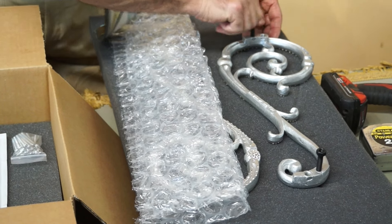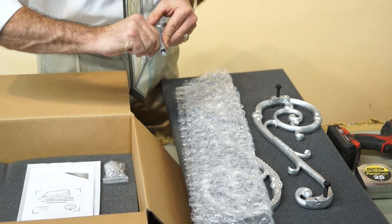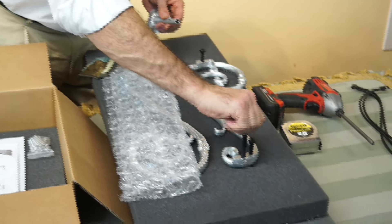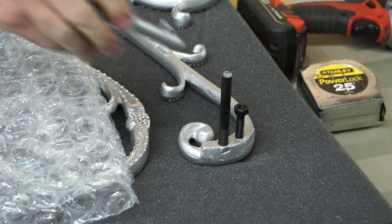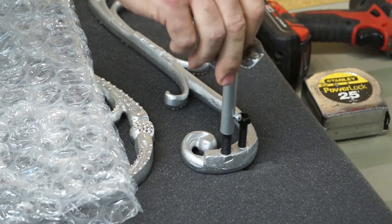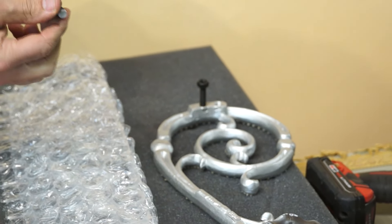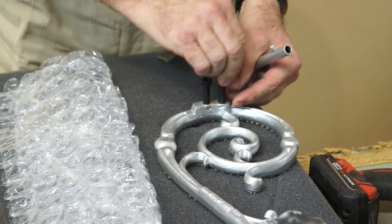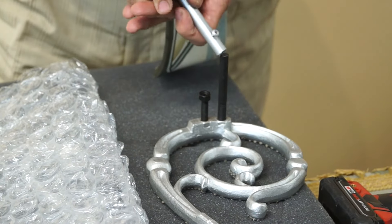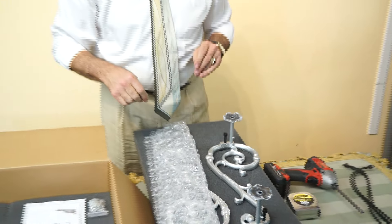Now once I've done that, I'm going to take the extension arms, loosen up the screw by hand, take the extension out, and put it on the holes that are located on either end of the screws. I'm just going to go ahead and sleeve this back on there — not tighten it, just leave it loose. Do the same thing with the other one. This gets all my hardware ready to go and now I'm going to start doing the measurements.